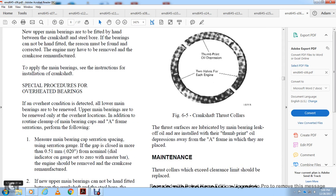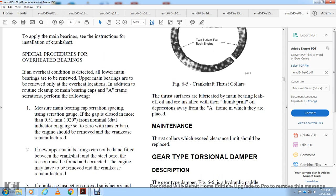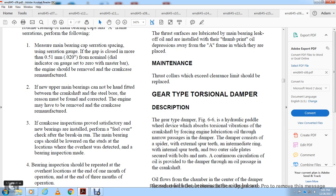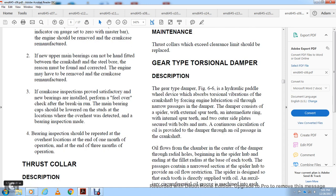Special procedure for overheated bearings: if an overheating condition is detected, all lower main bearings are to be removed. Upper main bearings are to be renewed only at the overheating location. Additionally, measure the main bearing caps and A-frame mating surface gap using a serrations gauge. If the gap is closed more than 0.020 inch, the engine should be removed and the crankcase remanufactured. If new upper main bearings cannot be fitted between the crankshaft and steel bore, the crankcase must be remanufactured. After break-in run with new main bearings, the caps should be lowered and inspection made, then repeated at one month and three months of operation.